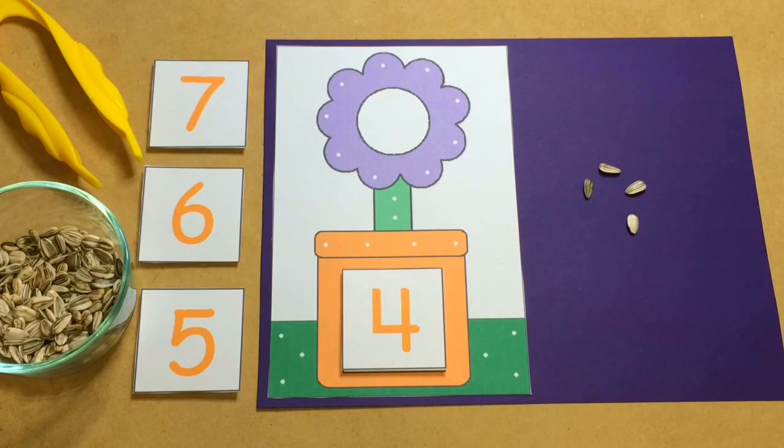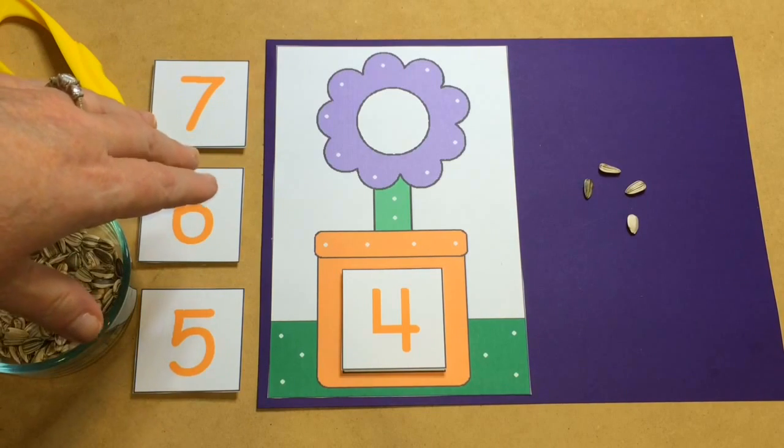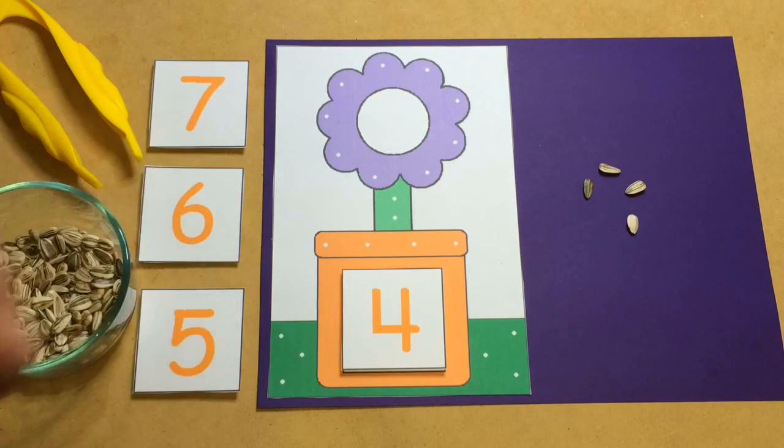Hi, I'm Shelley Lovett with ChildCareLand.com. Today I want to share with you flower seed counting. This is a great activity for your math center as well as for fine motor development.